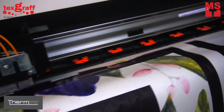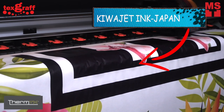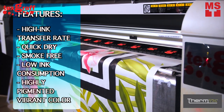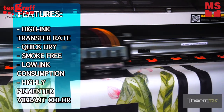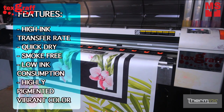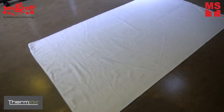We only use a high quality digital textile ink — Kiwa Jet — specially designed for such challenging applications. Kiwa ink features high ink transfer rate, quick dry, smoke free, low ink consumption, and a wide color range of highly pigmented vibrant colors, which will assure a long washing durability.